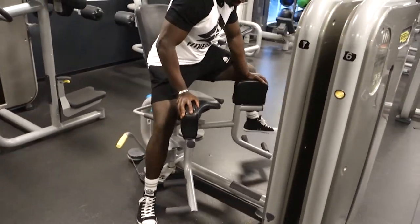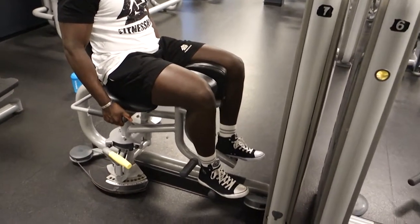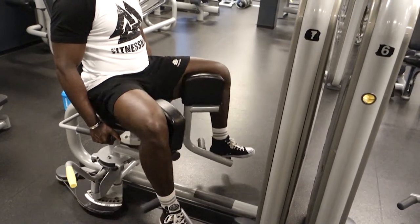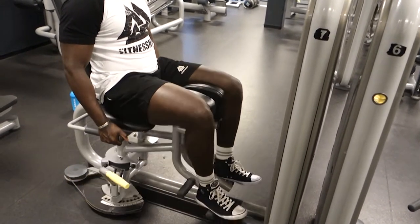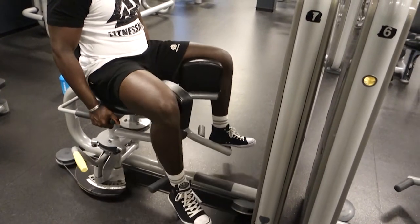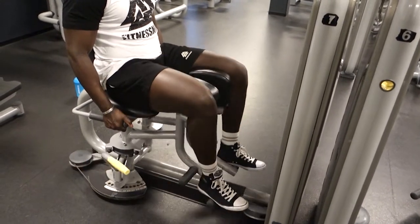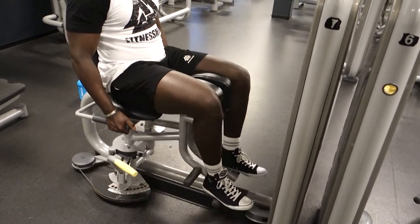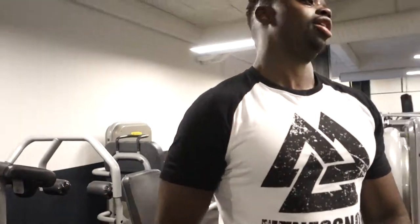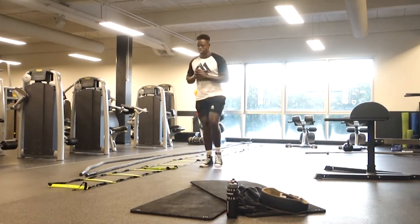...hip abductors — or hip adductors, I'm not totally sure of the name, but this exercise is painful. A lot of guys skip these exercises. It was superset with the leg curls. I've actually considered taking it out of my program but I think I'm still doing it. After that we moved on to the second-to-last exercise.